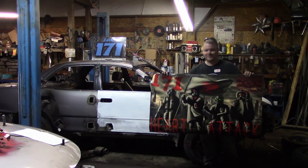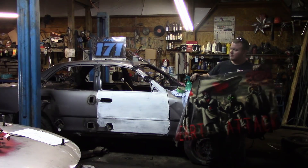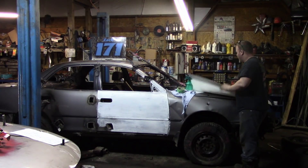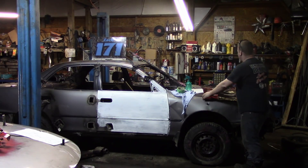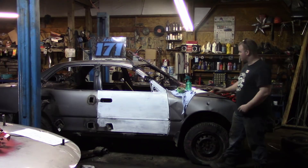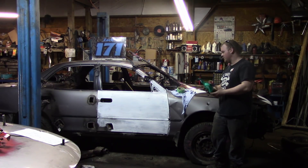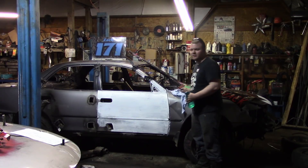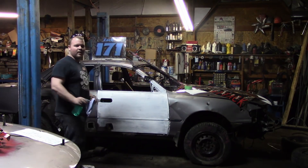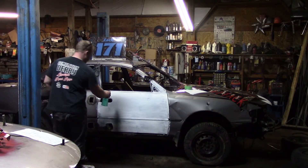I didn't know, so I ordered the biggest one possible. We also did get a roof sign from them, and my buddy's got a couple of roof signs as well. He gave me a quick crash course on how to mount these. And honestly, it really doesn't seem that difficult. What we have here is a soapy water solution, and what we're going to do is just spray it on the doors and wipe it down to try to get all the dirt and grease off the car.